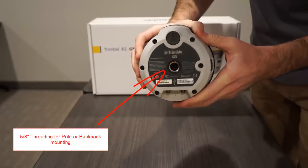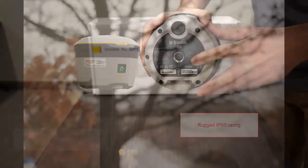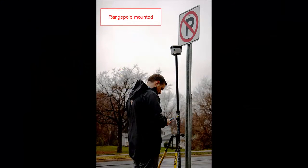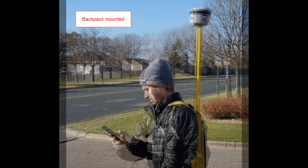On the bottom of the receiver you will find the 5/8-inch threading to mount the receiver on a range pole or backpack system. The receiver has an IP65 rating to handle inclement weather and falls up to 2 meters on concrete. Mounting the receiver is a nice feature to allow you to get consistent horizontal and vertical measurements, as well as keep your hands free and reduce fatigue.